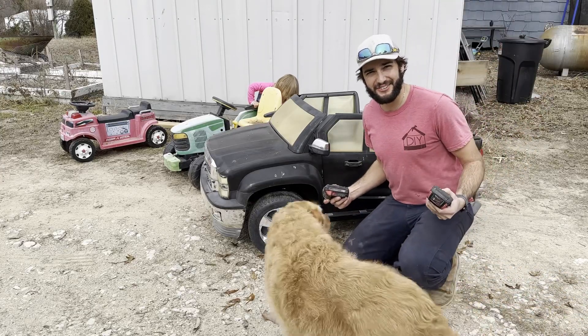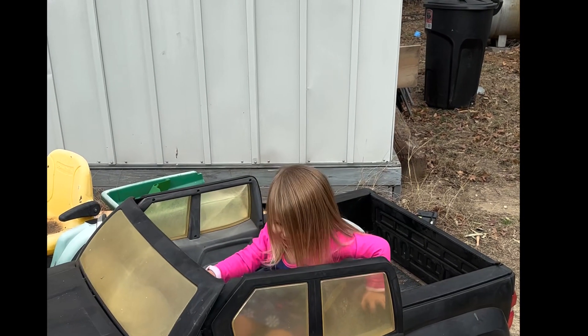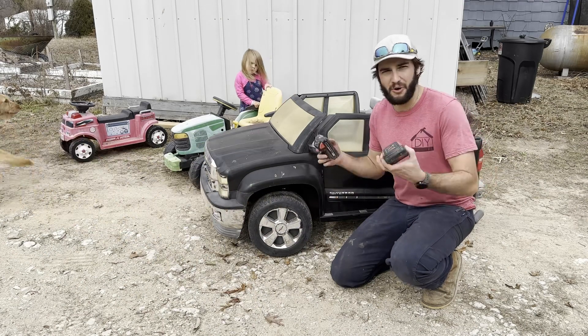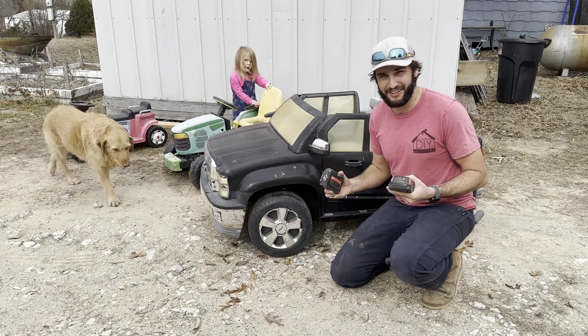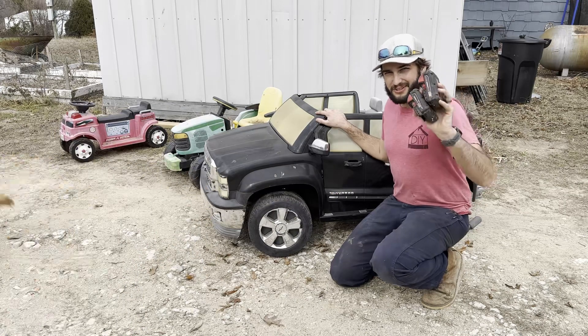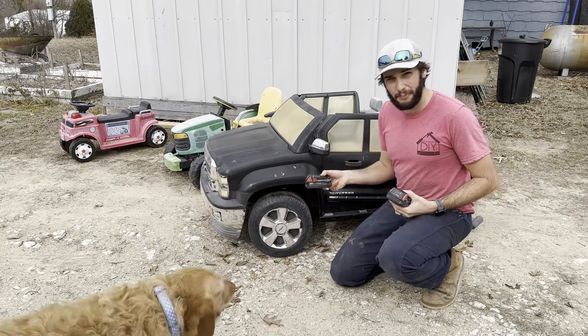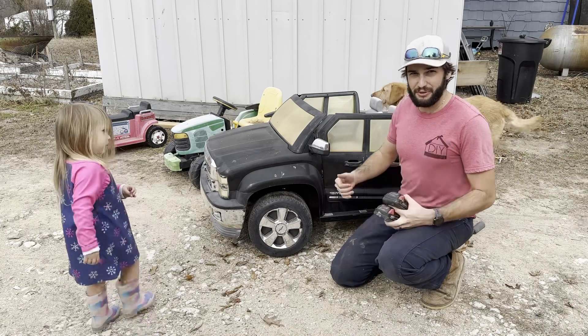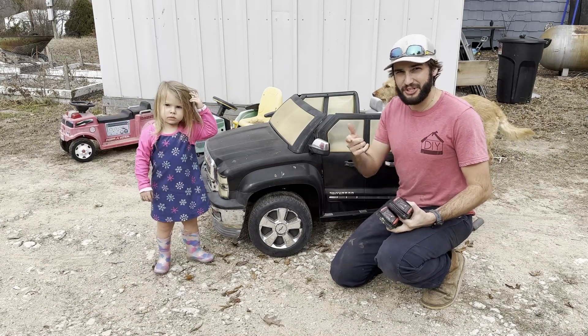Are you tired of your kids asking you this? Well, if you're a real man, you probably got a whole bunch of these Milwaukee batteries laying around. We can make our kids' carts run off of these. They charge fast, we've got plenty of power, and it's real cheap and easy. All the parts are less than the price of one of these batteries that's in this cart. Let me show you how to do it.